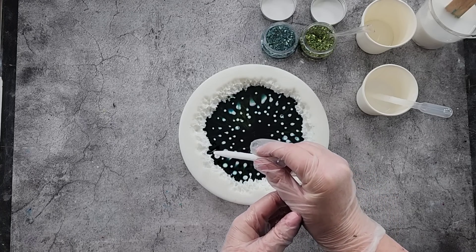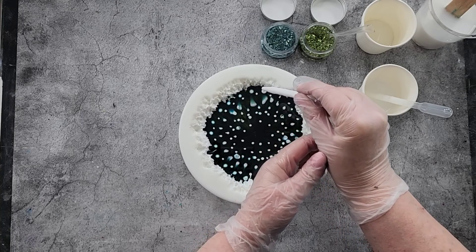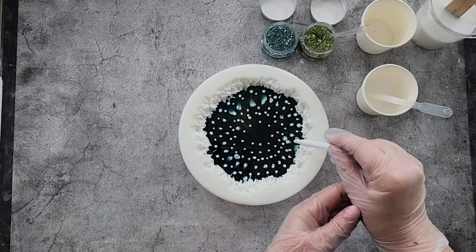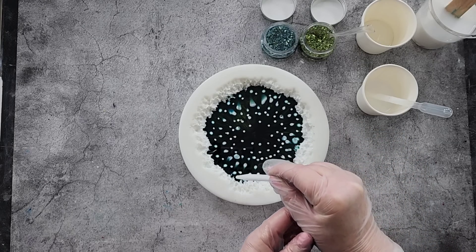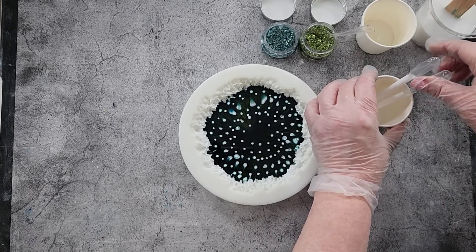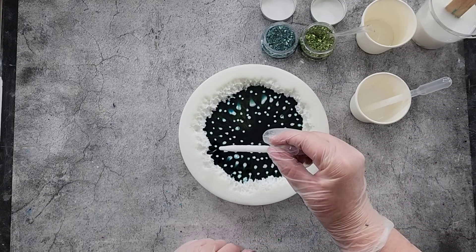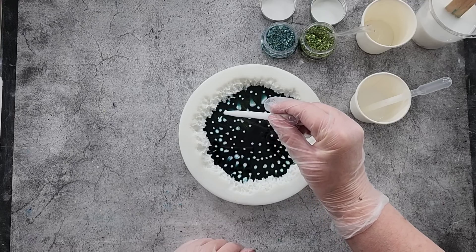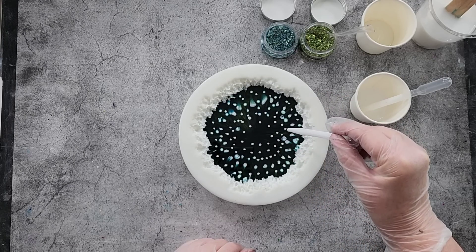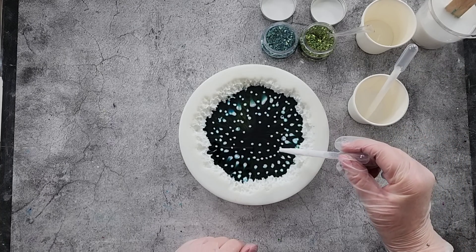I go around the outside again where the resin started to pull away from the edge and just fill in the gaps. I'm not sure whether the pipette or the piping bag is better — with the pipette I'm getting bubbles, but with the piping bag I'd probably get drips. Next time I'll do the piping bag and we can compare.